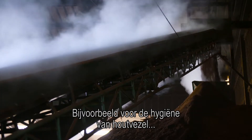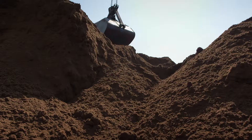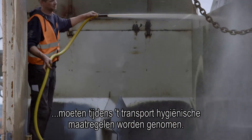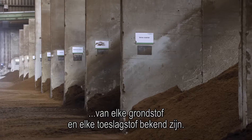For example, for hygiene of wood fibre and steaming of bark, the temperature is important. To prevent contamination of raw material, hygienic measures must be taken during transport. For use in RHP substrates, the origin and properties of each raw material and additive must be known.